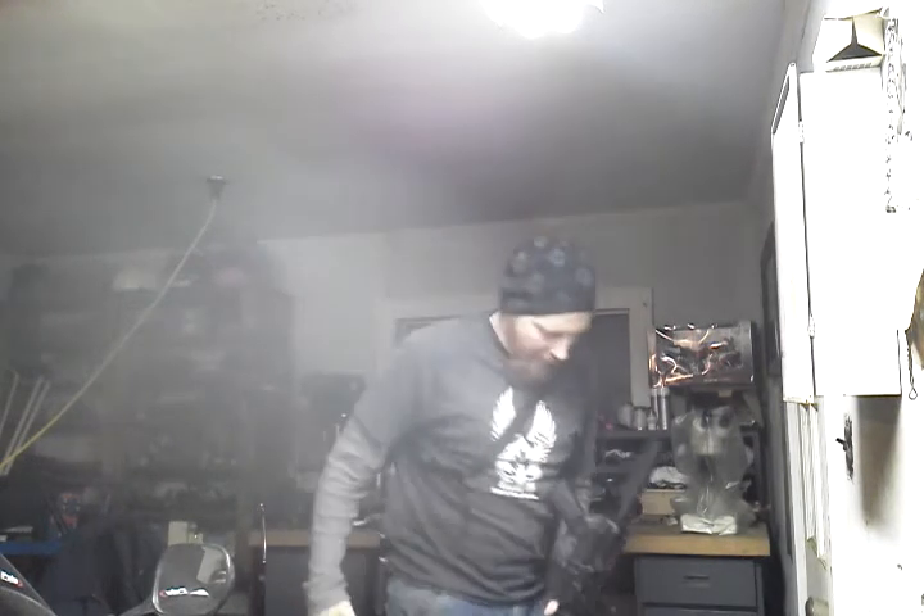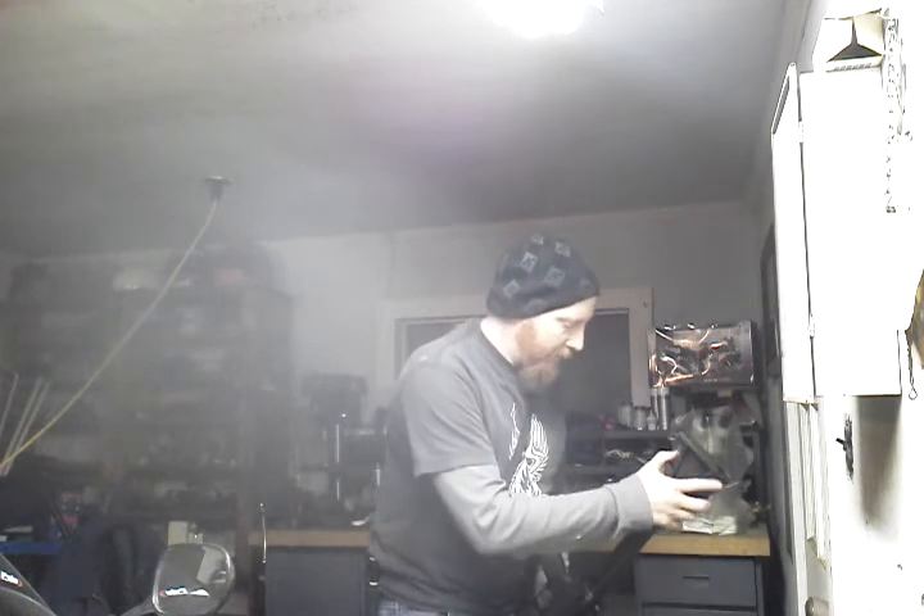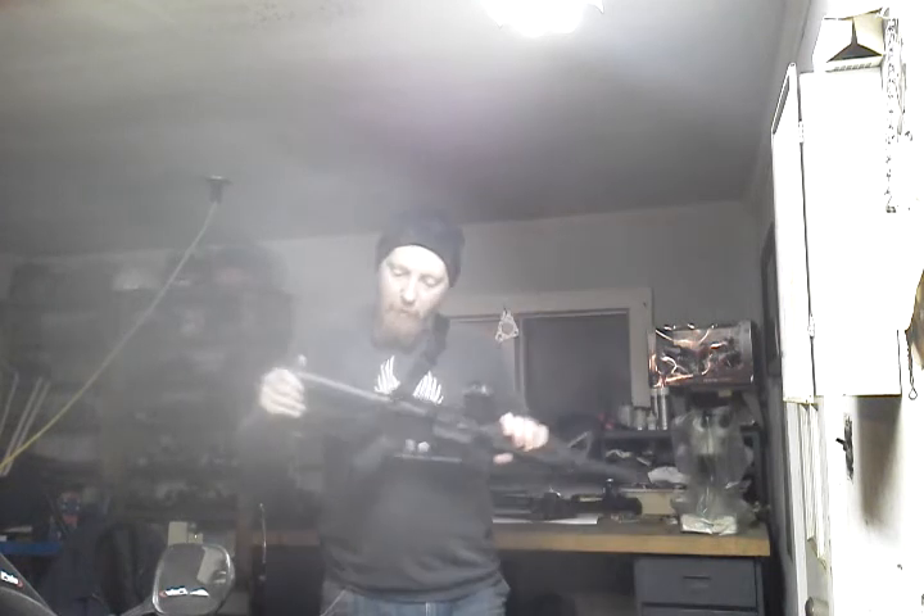I just reassembled the rifle, put everything back in my gun case, and let it sit. So now I'll put my stock back on — it's really easy. Okay, so now I'm back together.